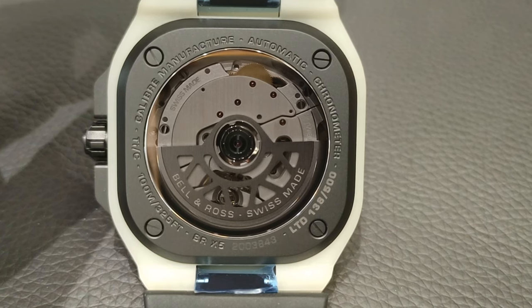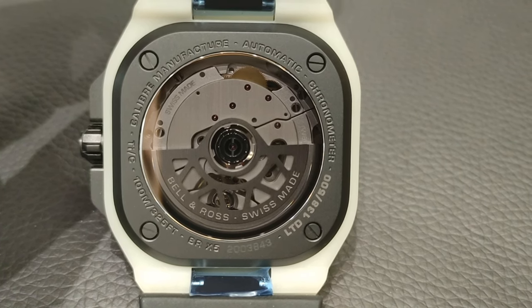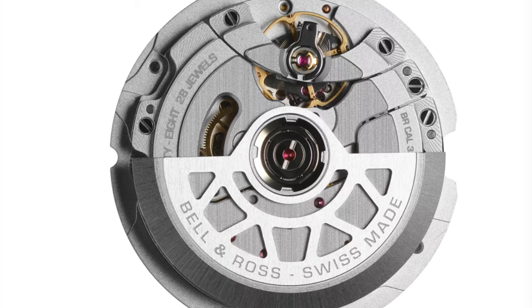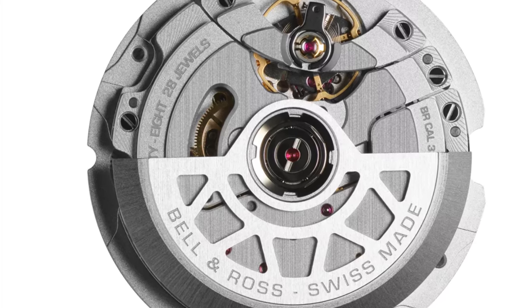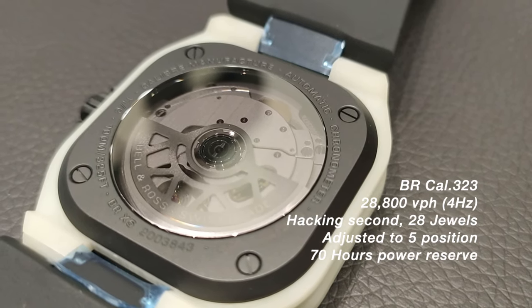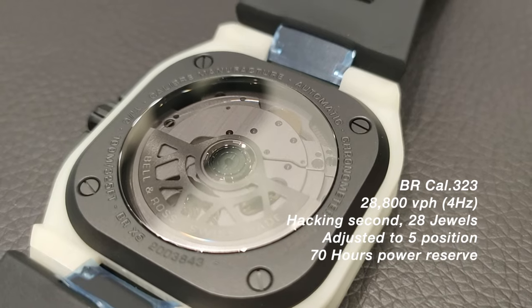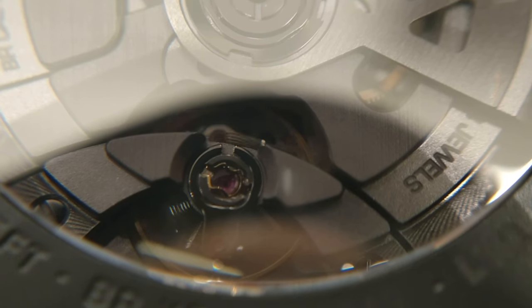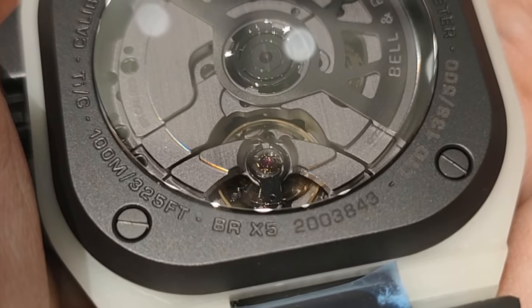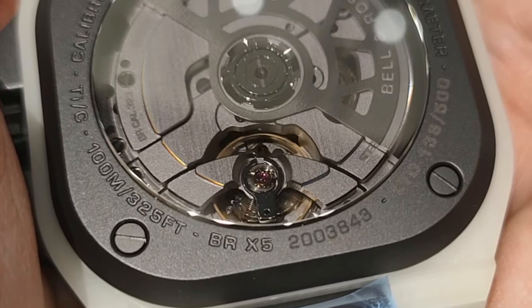Underneath the smoked grey sapphire crystal with AR coating is the caliber BR-CAL 323, a manufacture automatic movement made by Kennessy — a movement also used in brands like Tudor and Breitling. It is a rather reliable movement, featuring a full balance bridge and a free-sprung balance wheel to help with shock resistance and better accuracy. Hence, it is COSC certified.